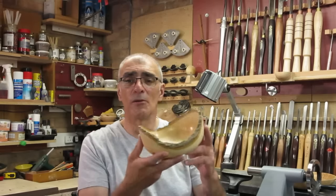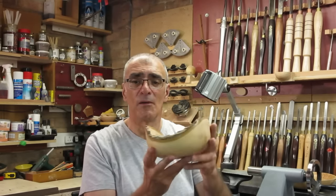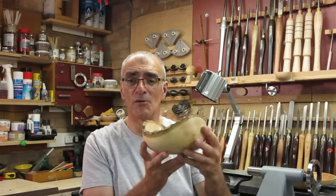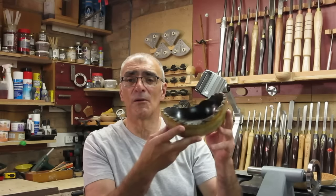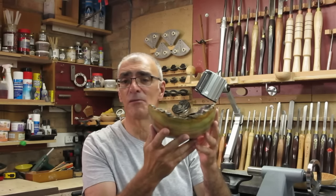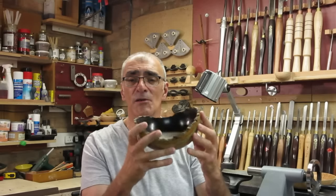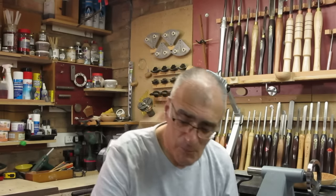A natural edge bowl, again in ash, not completely finished yet — a little crack there filled, but looks rather good in its natural state. Another ash bowl that I actually coloured with various different colours, blended them in, and finished the inside with black. Different effects. I am not reinventing the wheel by any means, but I just thought I would go through my process — an introduction into it — and half the pleasure is experimentation and finding what works for you.